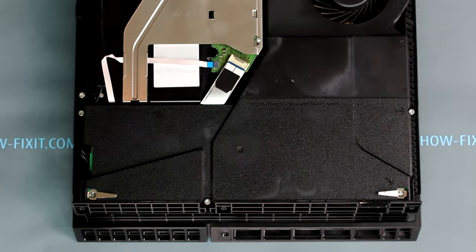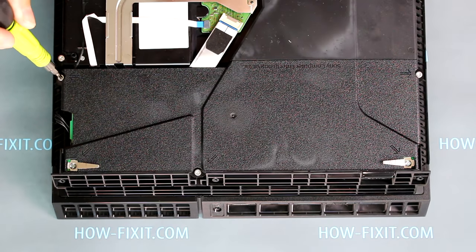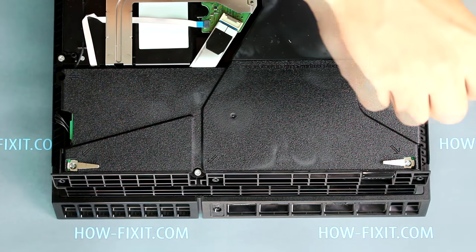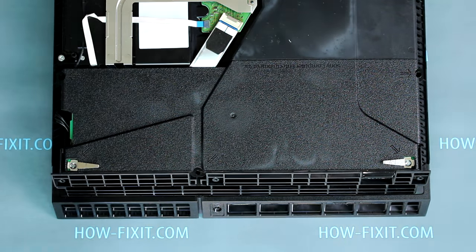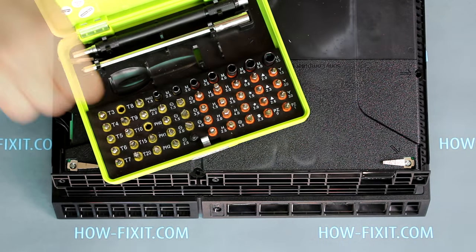Let's remove the power supply of the PS4 game console. First, unscrew three screws using T8 Torx. Then unscrew two screws using a PH0 screwdriver.